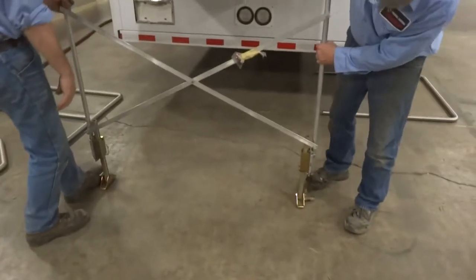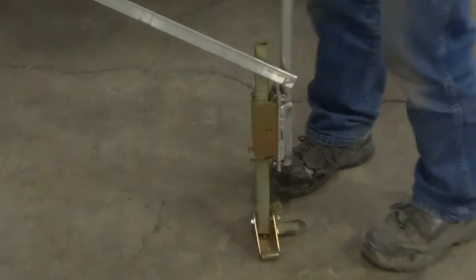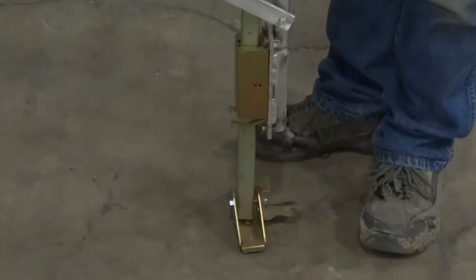Here we go again with the adjustable feet. I think you can lower them down just a little bit, please.